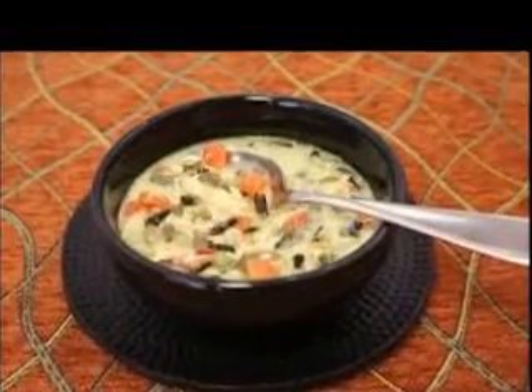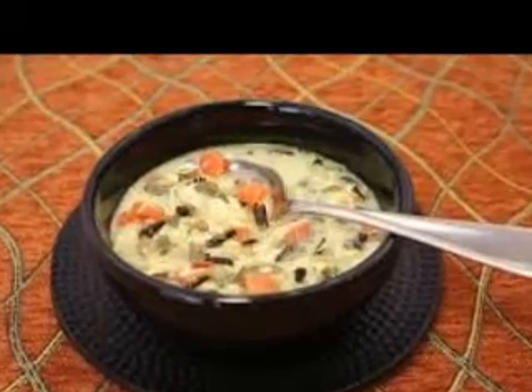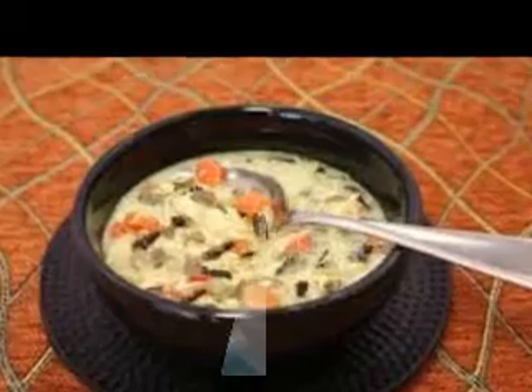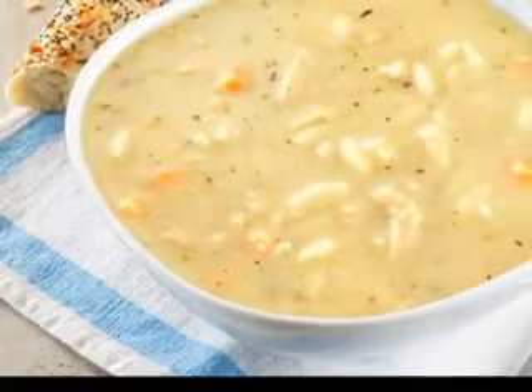Soaking meat or poultry bones, vegetables, and herbs and seasonings in cold water in a large, uncovered pot for a few hours will result in a savory soup stock. Some recipes also call for using wine with water for an extra flavorful stock.